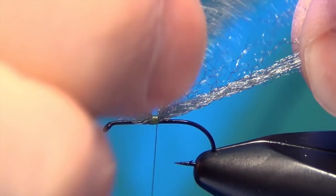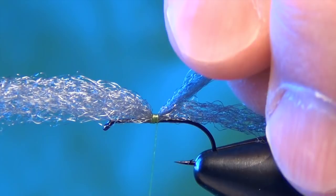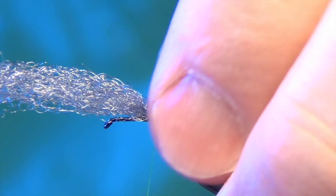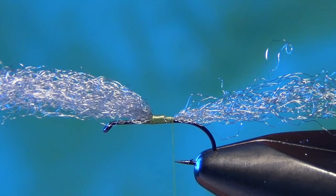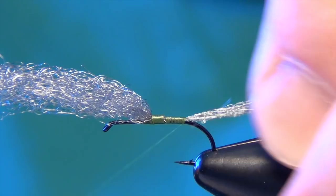Now we're going to trim out some of this yarn at the back end of the fly for the tail. That hunk is way too much. We're going to take a good chunk of that yarn out. We can wrap down the back of the shank of the hook here all the way to the bend. Still have a few little pieces that got stuck in there.